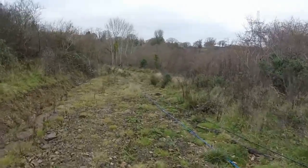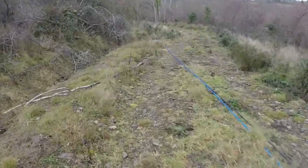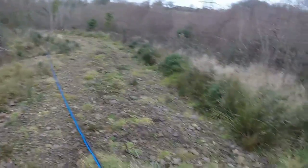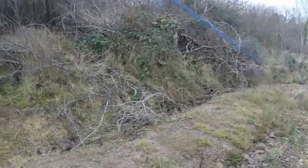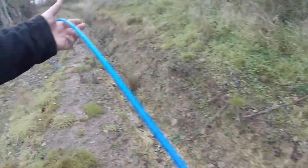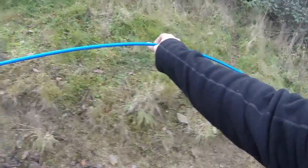All right, here we are. So this is the first area where it starts to pass across this track here. All I'm going to do is keep it over to this left-hand side so nobody drives over it. So I've pulled a little bit more down. There we go. It's going quite freely now. We'll just lay it up against the side of the diamond stitch.